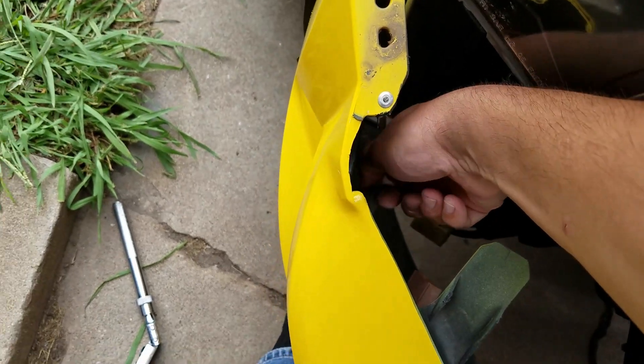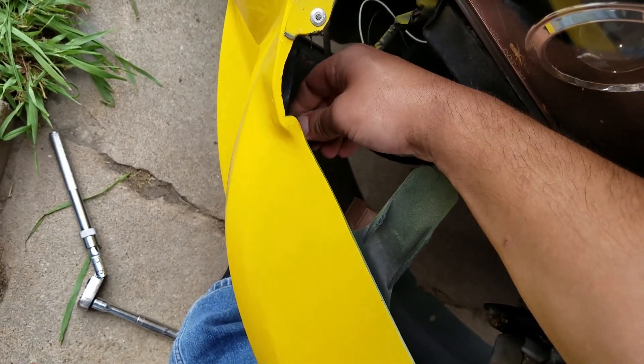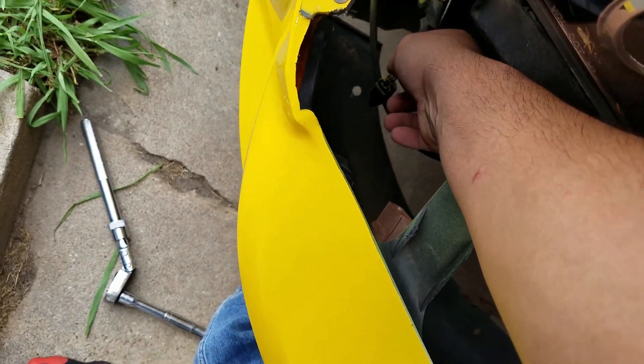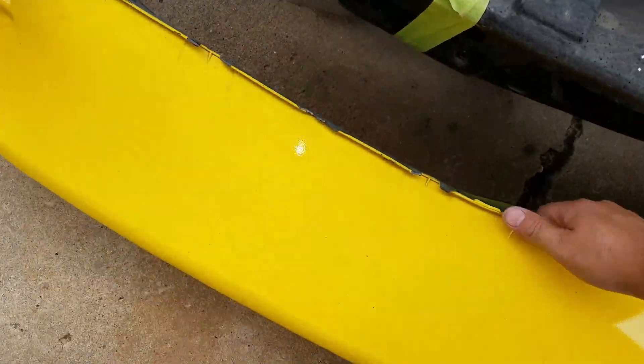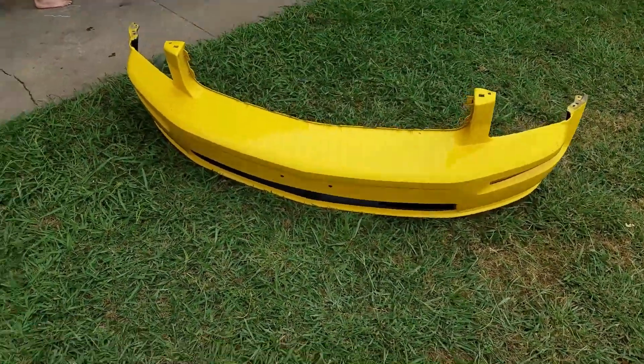This one doesn't want to come off — that's fine, we'll just twist it, pull it out, and deal with it later. At this point your bumper is ready to be moved out of the way, and there's what she looks like.